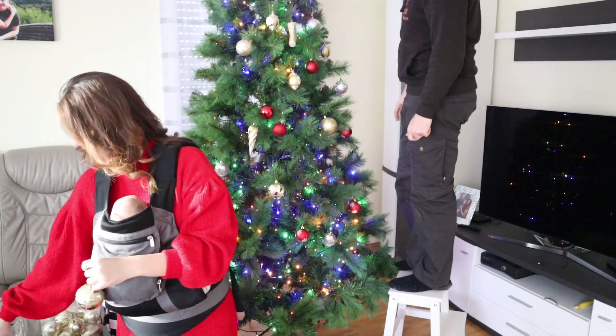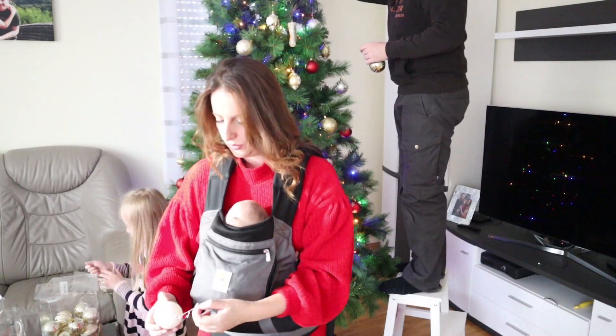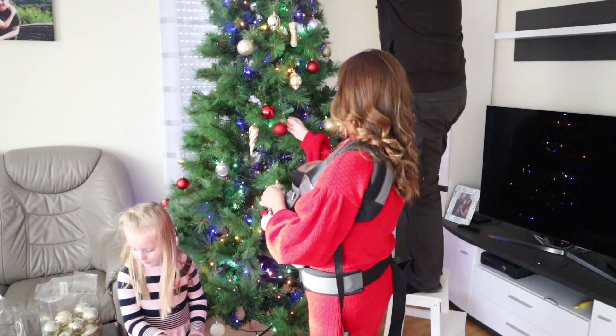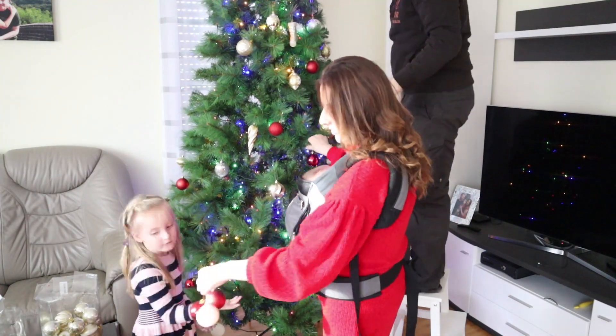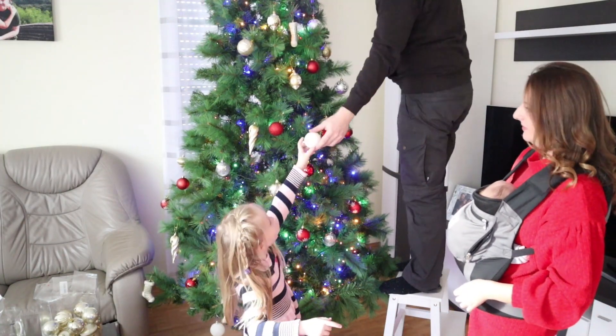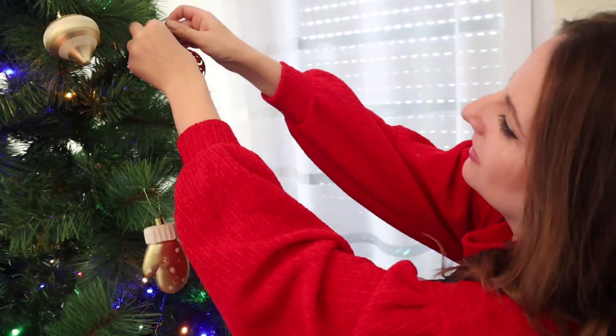Sie war so aufgeregt, die ganze Wohnung für Weihnachten zu dekorieren. Sie liebt Weihnachten über alles, genauso wie alle anderen Kinder, und kann kaum auf den Weihnachtsmann warten. Sie hat sich so viel Mühe gegeben uns zu helfen, und das war so süß zu beobachten.